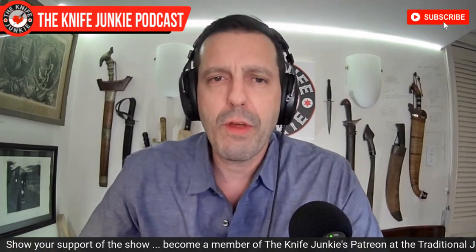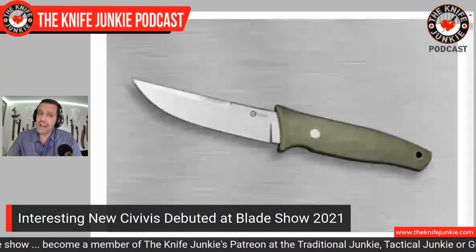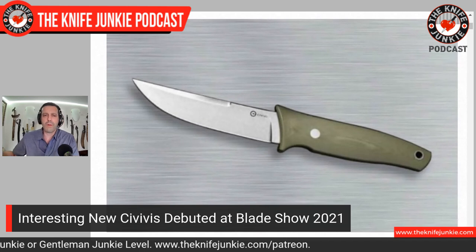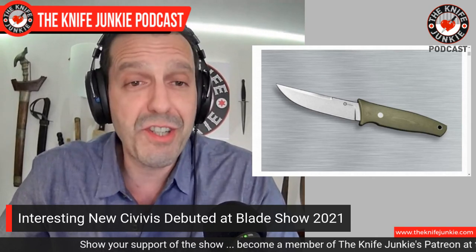Civivi — you know, the high-value brand. I was about to say budget, but they're not budget. You pick up a Civivi, they're amazing knives — and plentiful. The Civivi counter was very full of knives at Blade Show. The one that drew me in — I saw it from quite a distance, didn't know it was coming out — I was upon it by the time I had the name Terzuola out. Yes, check this out: this is a new knife coming from Civivi. It is a fixed blade — you don't see too many fixed blades from Civivi.